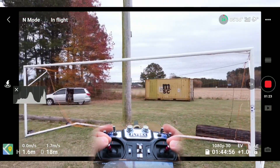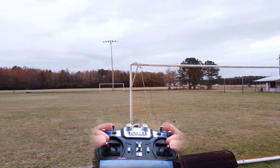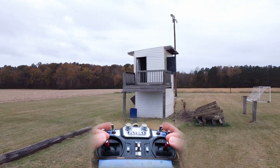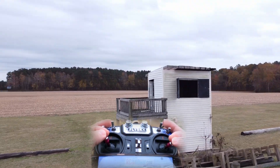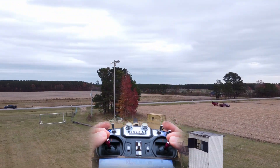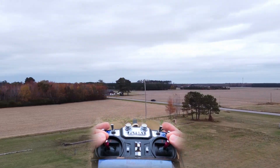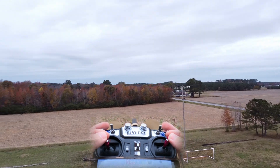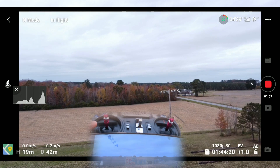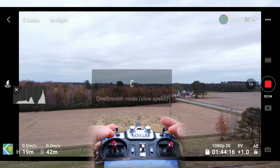By changing the sticks, I feel like that's a pretty big improvement - that transition right there. I feel like you wouldn't usually see those types of maneuvers happening. The majority of people are not flying these drones like that. That was in the normal flight mode.